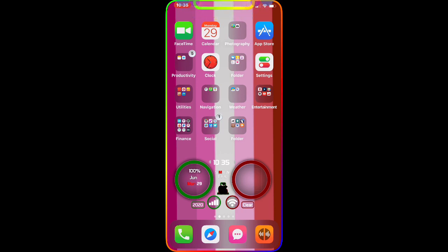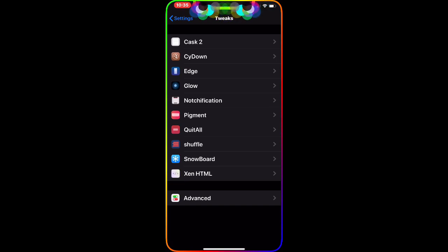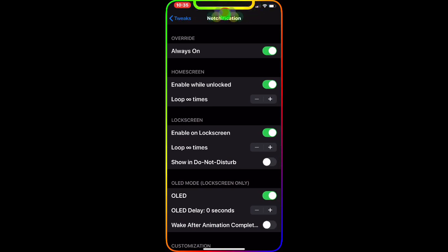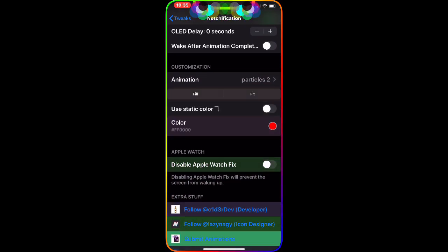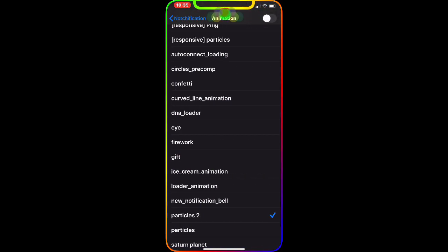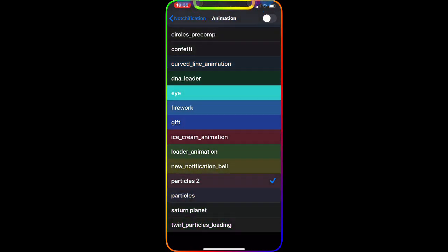As you guys can see, those are the colors on the notch at the top of my device. To get those, you have to download this tweak. I'm going to go to my Settings and show you guys — this is the tweak interface right there. You can enable all these options and to get those beautiful colors on your notch, go to the Animation section. Right now I'm using Protocol 2, and that's what makes those beautiful smoke and colors on the notch.